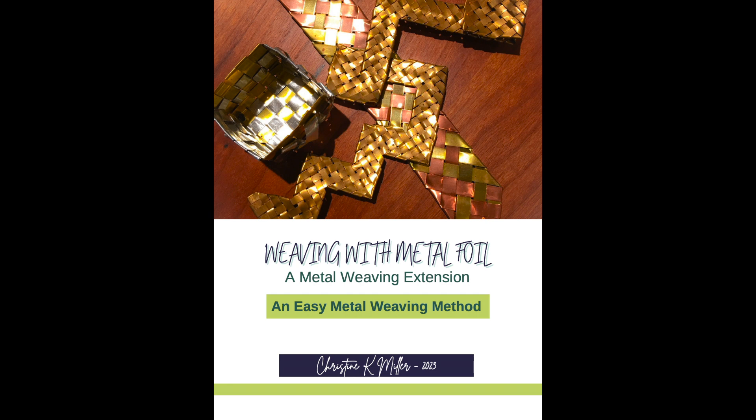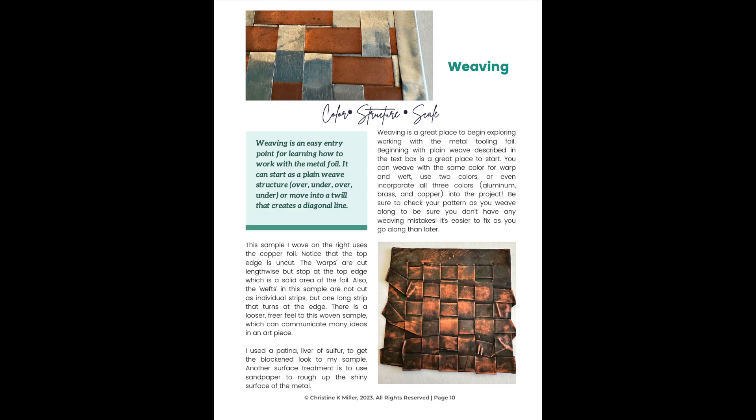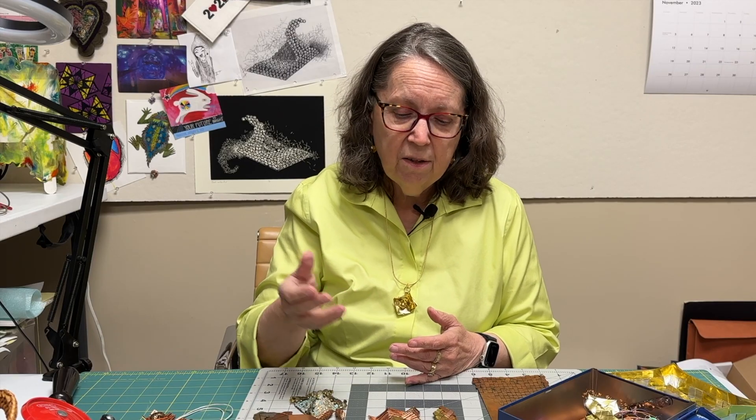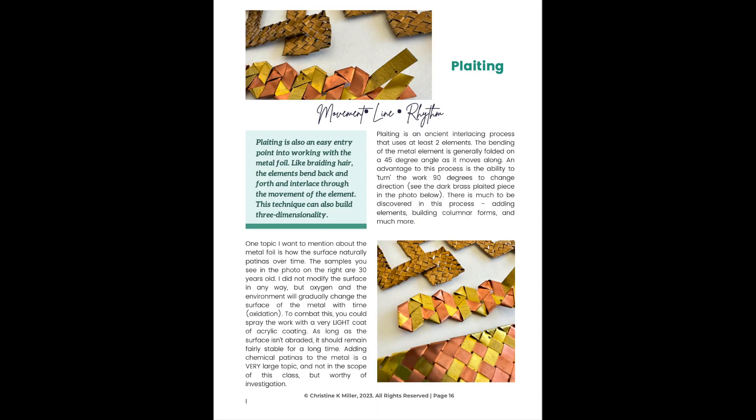In addition to the video, you also get a 24-page workbook, and in that workbook I really take you step by step. I tell you about the tools and the materials that you're going to need, and then I also show you not only the weaving process but how I actually took some of these ideas — some of my little samples — into my own woven metal artwork. I show you about weaving and how I utilize that, and also the plating technique and how I brought that into some of my artwork.